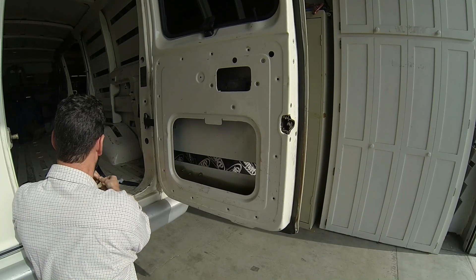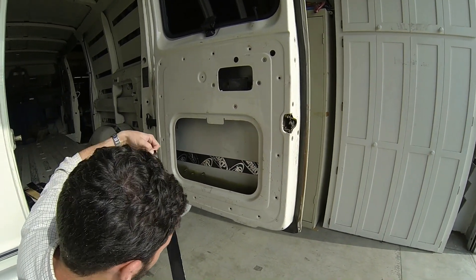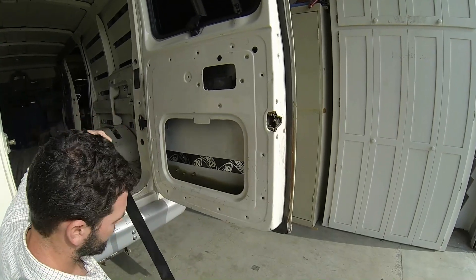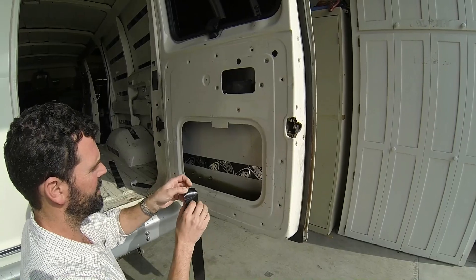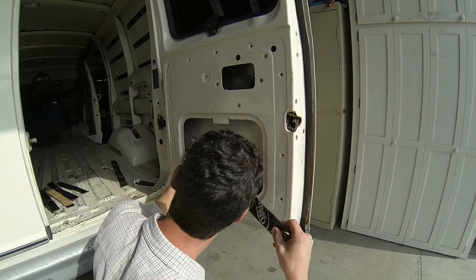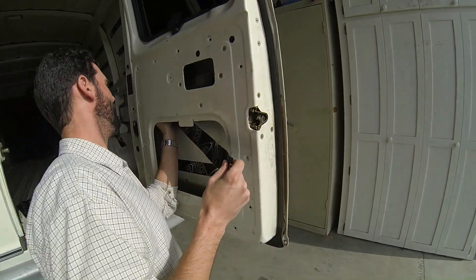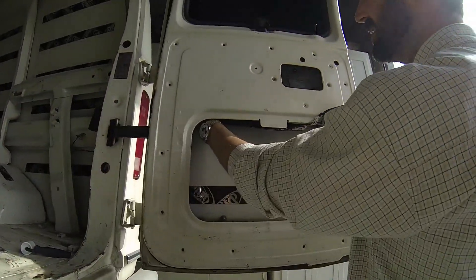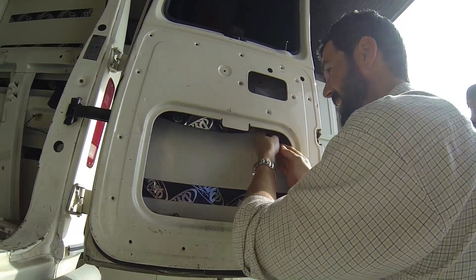Next one. Pretty sticky stuff, as you can see — no problems staying in. Get in there, about halfway up. Get in there.